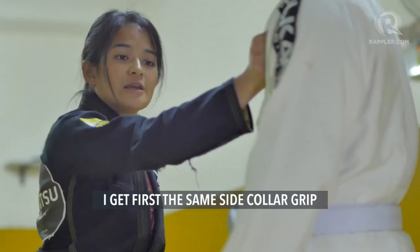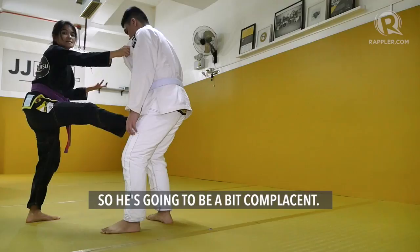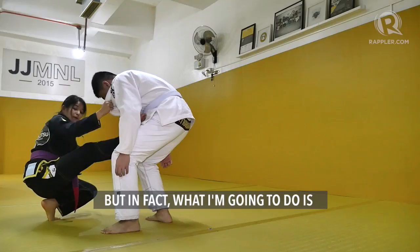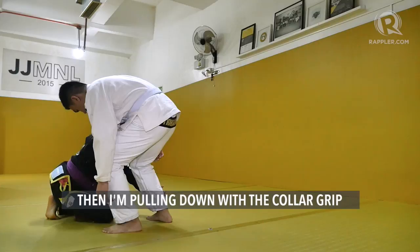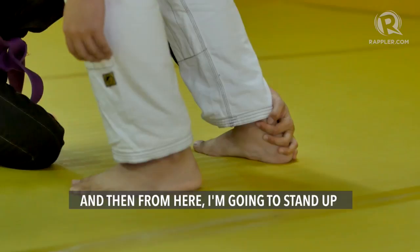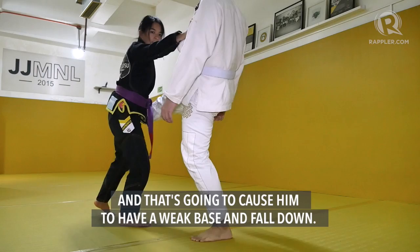I get first the same side collar grip. I fake the guard pull by bringing my leg up and actually sitting down so that he thinks I want to go down — he's going to be a bit complacent. From here, I fake sitting down, but what I'm actually going to do is pull back the leg that I brought up, bring it in front of me, and kneel my back leg. Then I'm pulling down with a collar grip, then I grab the ankle. From here, I stand up, and as I stand up, I push the collar grip and I pull the ankle grip, and that's going to cause him to have weak base and fall down. Fake guard pull to ankle pick.